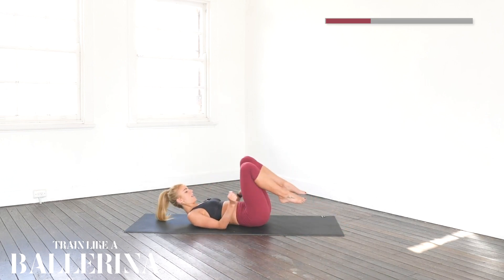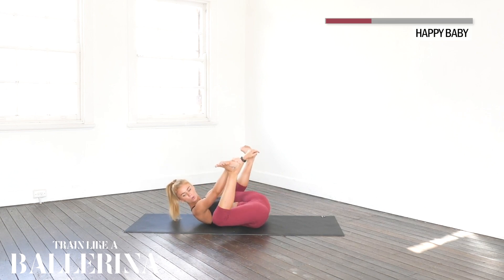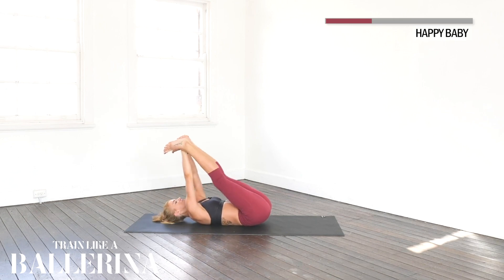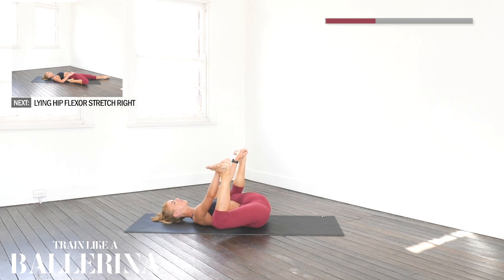Nice work guys. Going onto our backs. Now we're going to grab our heels — this is called the happy baby in yoga — and we're drawing our heels and our knees towards the ground. Big breath in, and breath out. Remember we're not bouncing in any of these positions, we're just holding them. I'm going to hold this for 30 more seconds. Really think of your knees and heels pulling towards the ground — all that energy is being pulled towards the ground. Big breath in, and a big breath out.